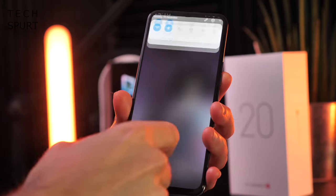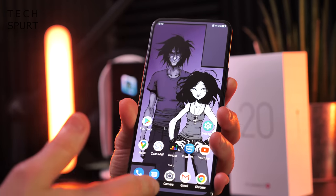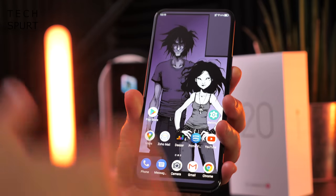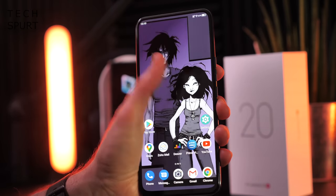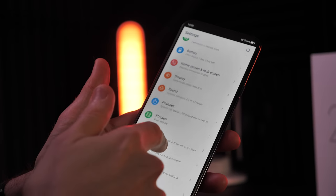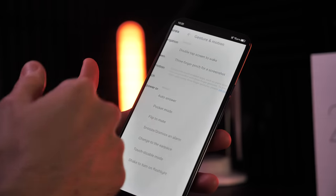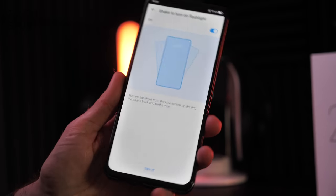You've got all the usual Android shenanigans — you can pull down that notification bar from anywhere on screen, which is good because it's a 6.92-inch beast, so one-handed use isn't exactly easy. You've got the usual gesture navigation, and there's also some bonus gesture support in here, such as the ability to turn on the flashlight by shaking the ZTE Axon 20.